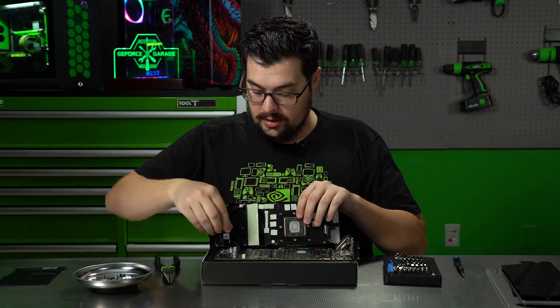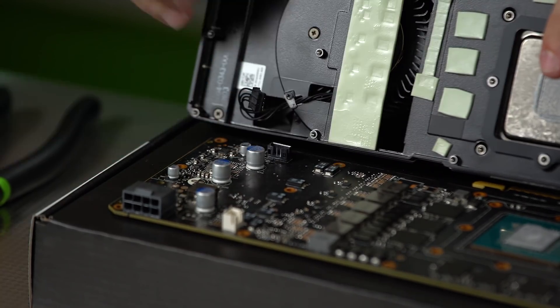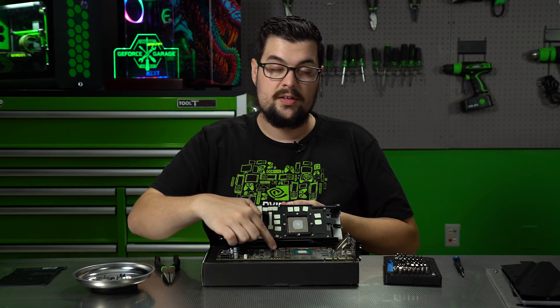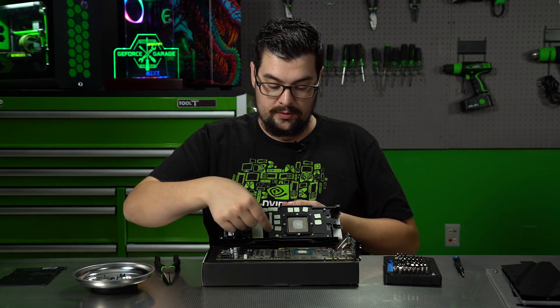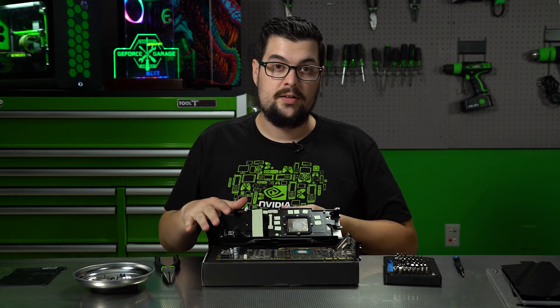Here's the other wire. You should be able to use your hands to get this one out. Sometimes these thermal pads will be stuck on the PCB still, so all you got to do is just take them off and put them back on the cooler. That way if you ever use this cooler again, you have all your thermal pads still.